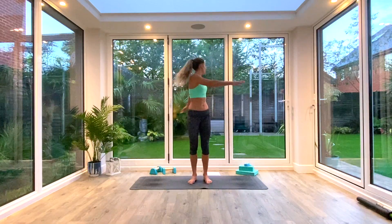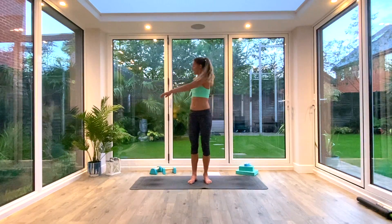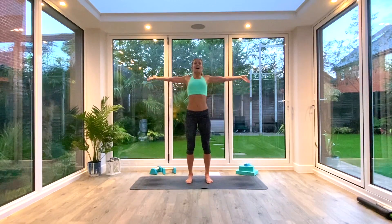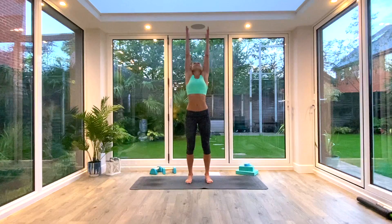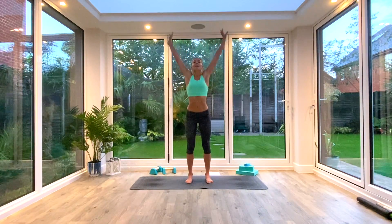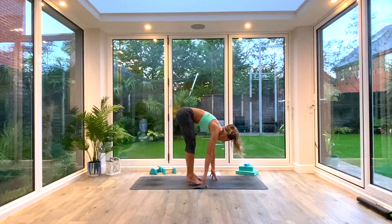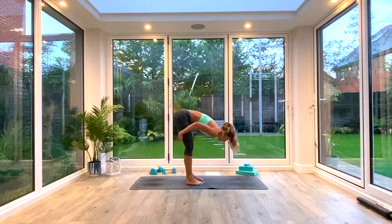I'm going to do one more each side, then come back to centre. We're going to then inhale as we reach up, really extending and reaching up with your fingertips towards the ceiling, even take your eye gaze up there. And then as we exhale, we're going to fold at the hips and come down into our Uttanasana floor fold — the first one of the day.